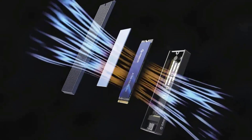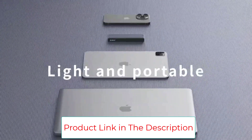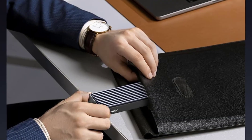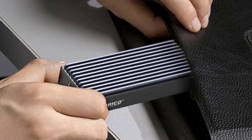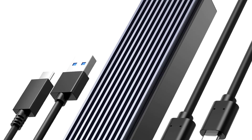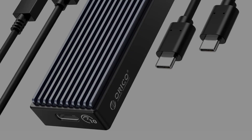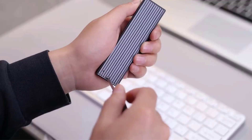The Orico M.2 to USB enclosure is only for NVMe M.2 SSDs, PCIe-based, up to 4TB, applicable to sizes 2230, 2242, 2260, and 2280. It does not support M.2 SATA-based SSDs, M.2 PCIe AHCI SSDs, or any SSD from Mac. Engineered with a USB 3.1 Type-C interface, it supports hot-swappable plug-and-play with no driver required. Supports Windows, Mac, and Linux operating systems.